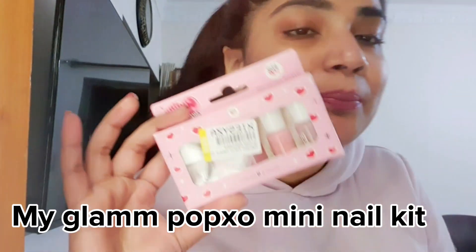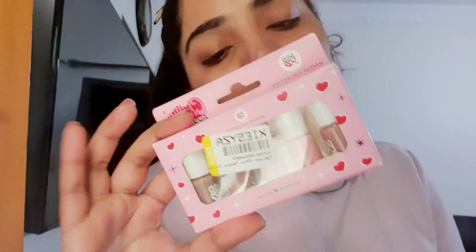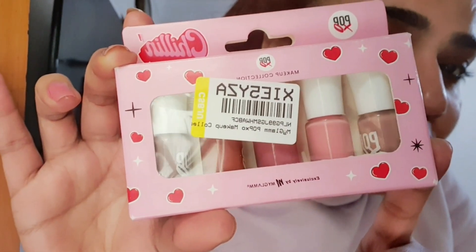Hi guys, welcome back to my channel! Today I got the Pop XO My Glam mini nail kit, their first makeup collection. It comes in a clear package like this — five shades are there. Let me open this and show you the colors.